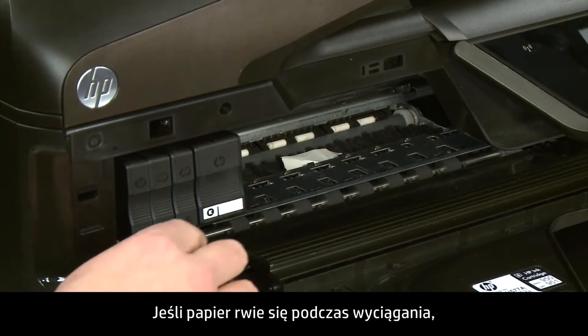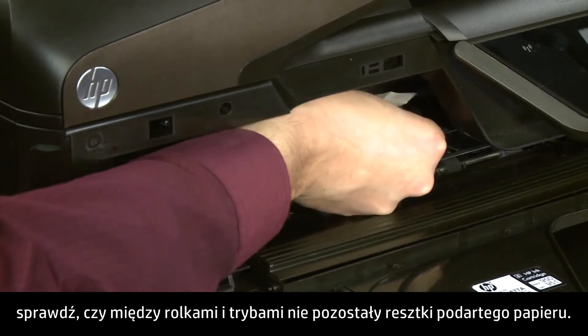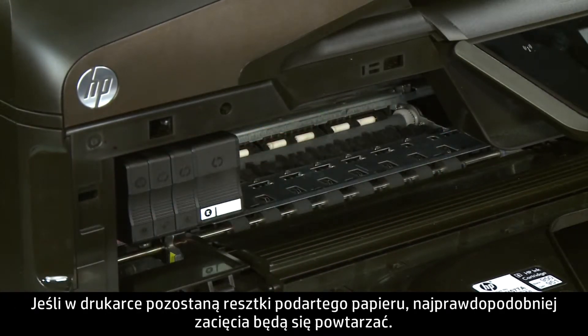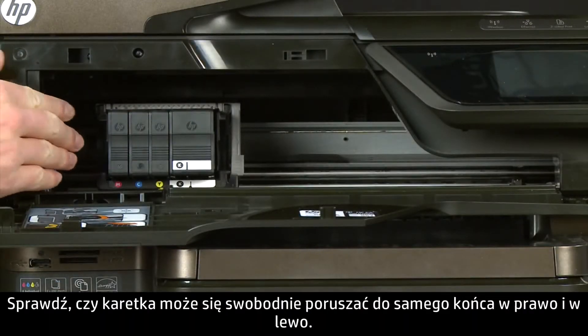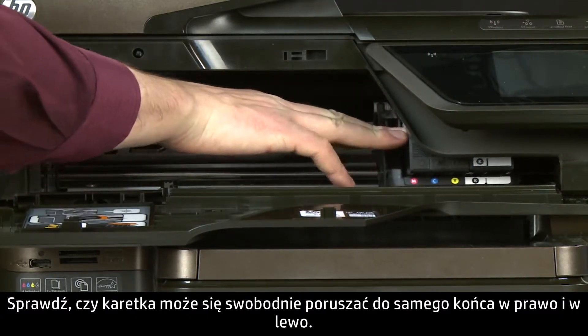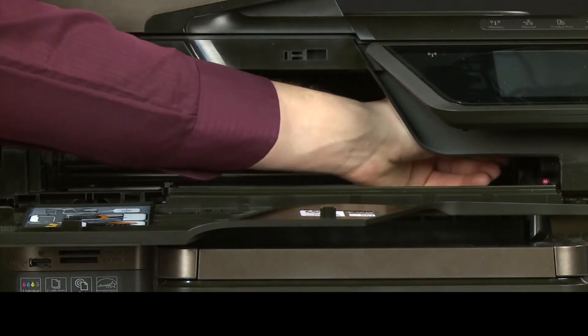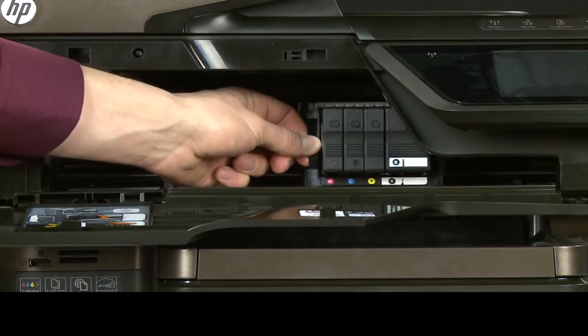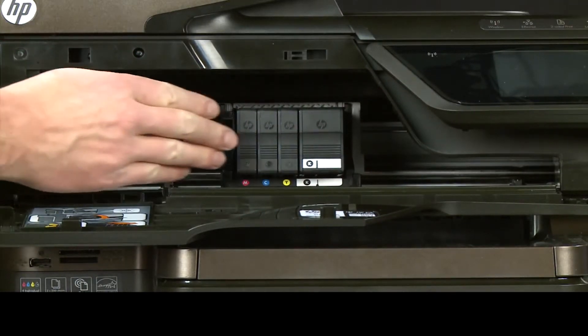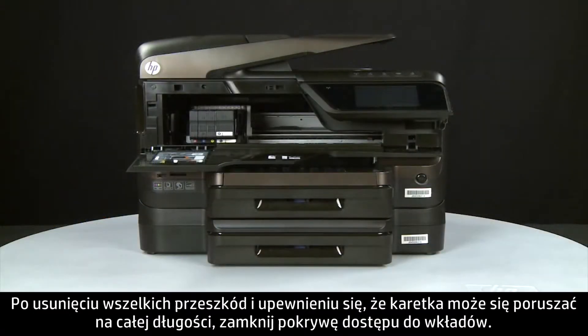Remove any obstructions that are found. If the paper tears when you remove it from the rollers, check the rollers and wheels for torn pieces of paper that might remain inside the printer — if pieces remain, more jams are likely to occur. Ensure the carriage moves freely from all the way to the right to all the way to the left. Once all obstructions are removed and the carriage can move the full width of the carriage path, close the cartridge access door.